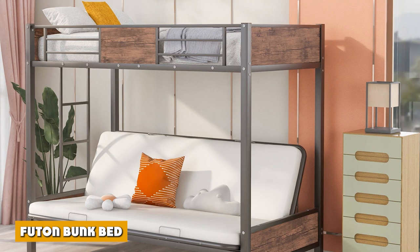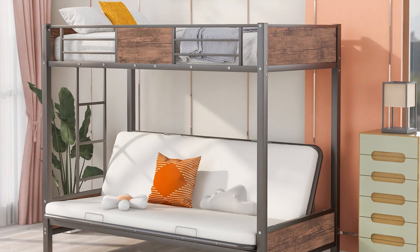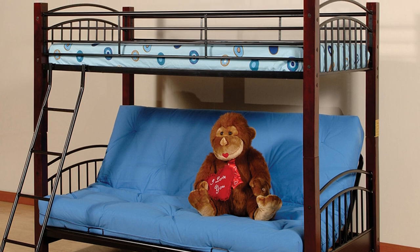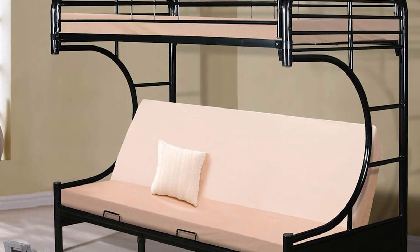While it may be less popular compared to other types of bunk beds, the futon bunk bed offers a standard upper-level bunk bed with a lower level featuring a futon. The standard futon bunk bed has a metal ladder and frames, with a backrest on the lower level, making it possible for the futon to serve as a sofa.